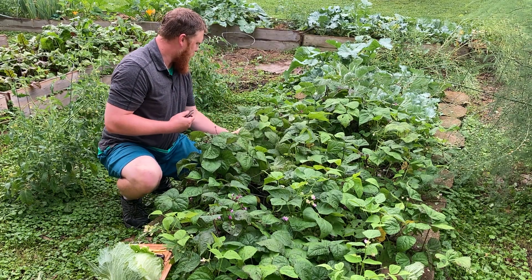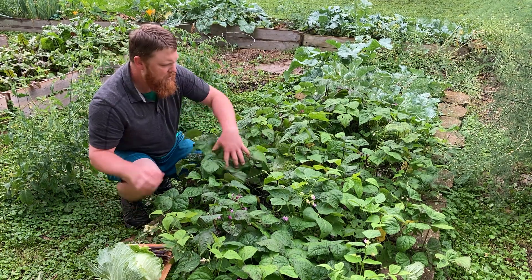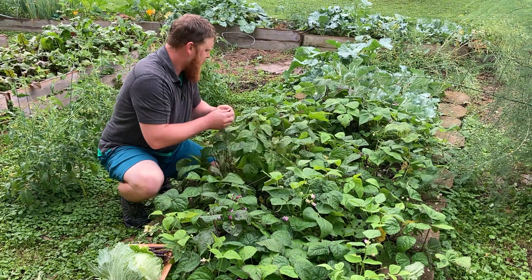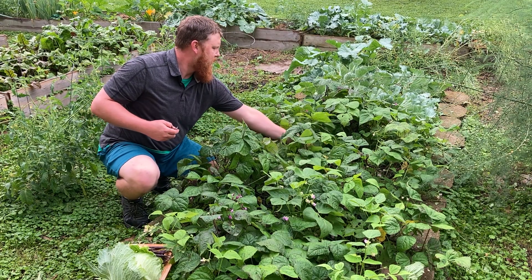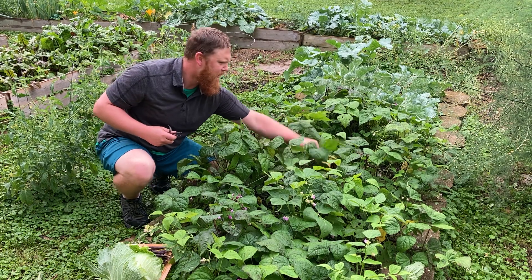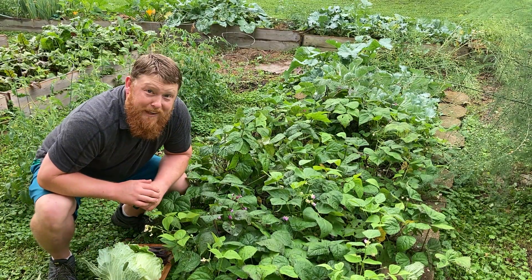I like doing stuff I've never done before — these things are definitely neat. I don't need too terribly much of these either. What I do need is for the chickens to shut up, though — no one's watching the videos for you guys. There we go, that ought to be enough. Let's get some beets.